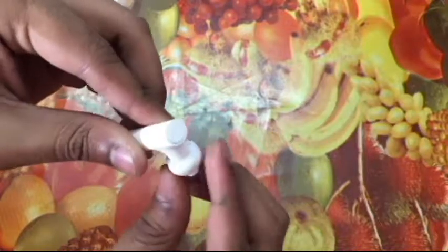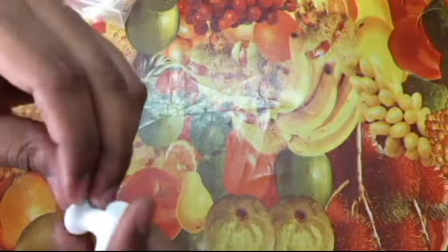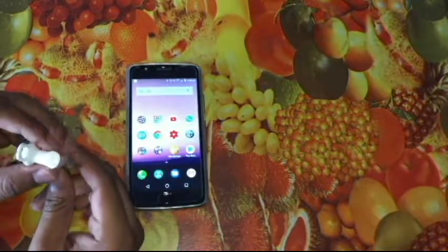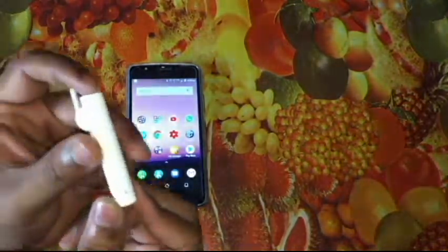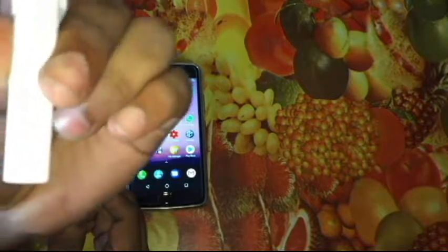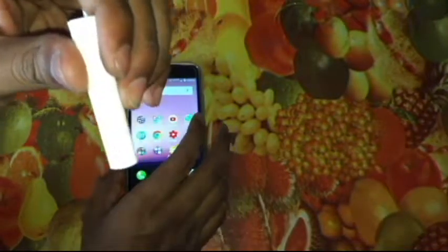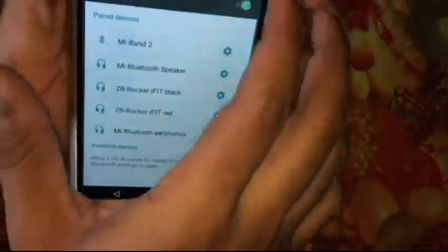That's the unboxing done. I have more Xiaomi products in white coming soon, so I'm excited for those. Now I'll show you how to turn this on. You press the button until the LED light glows — it looks like it's now in pairing mode, showing a blue light.